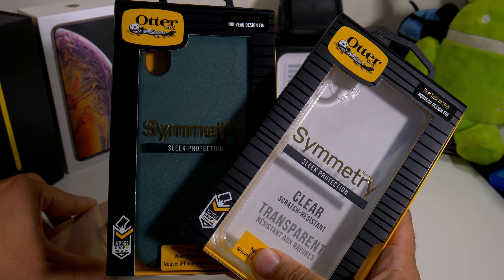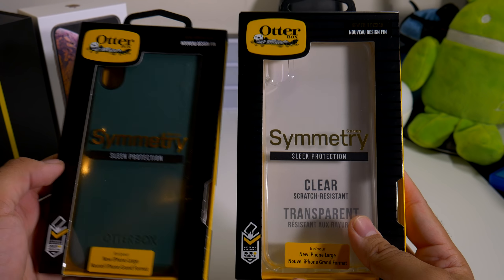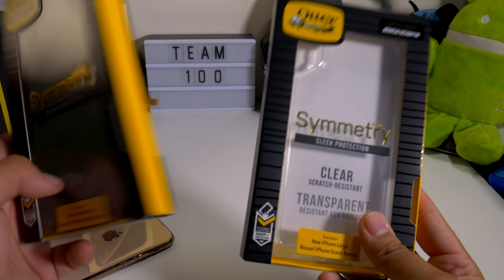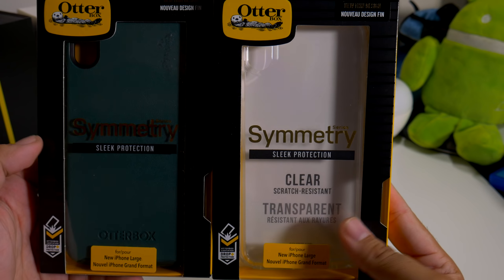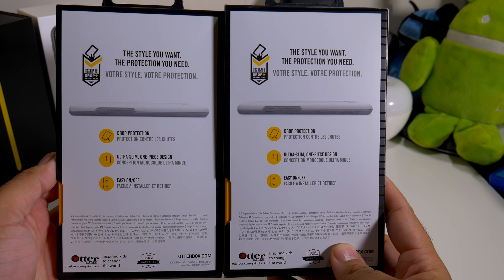Alright guys, so here we have the OuterBox Symmetry cases for your iPhone XS Max. I do have it in two different colors — I have it in clear and in this forest green type color, which I actually had for my Note 9 and really loved. Big shout out to OuterBox for sending these out to me.